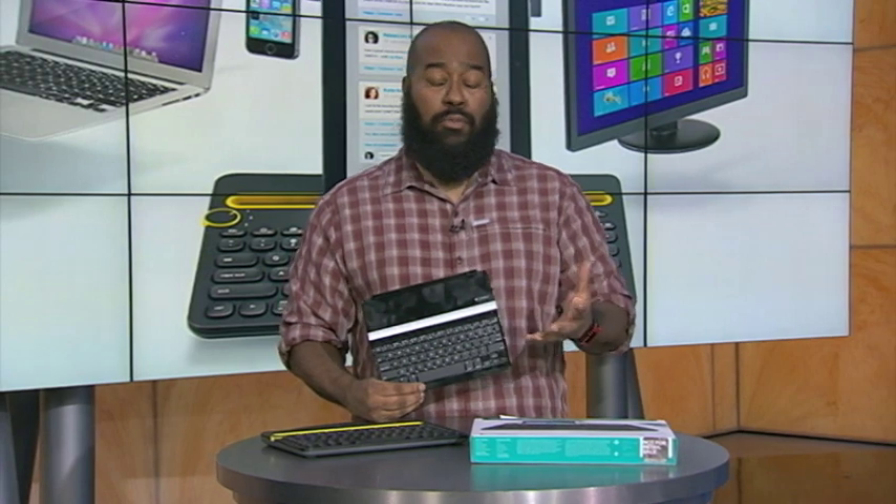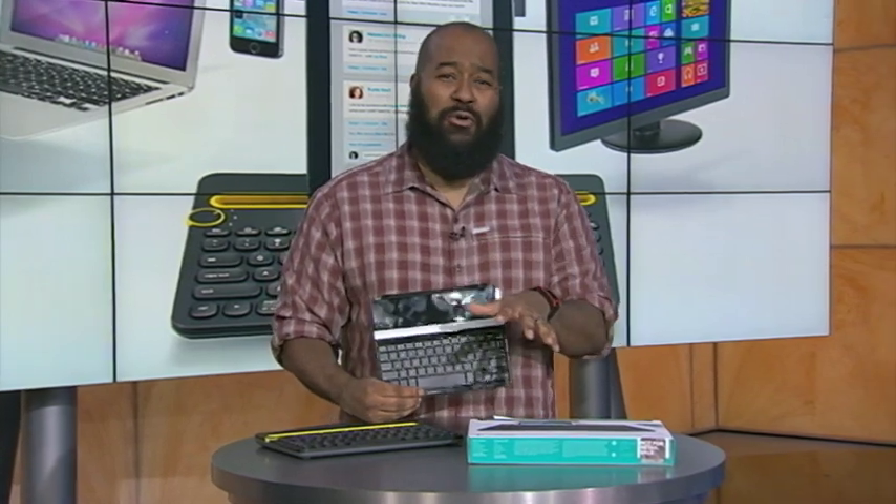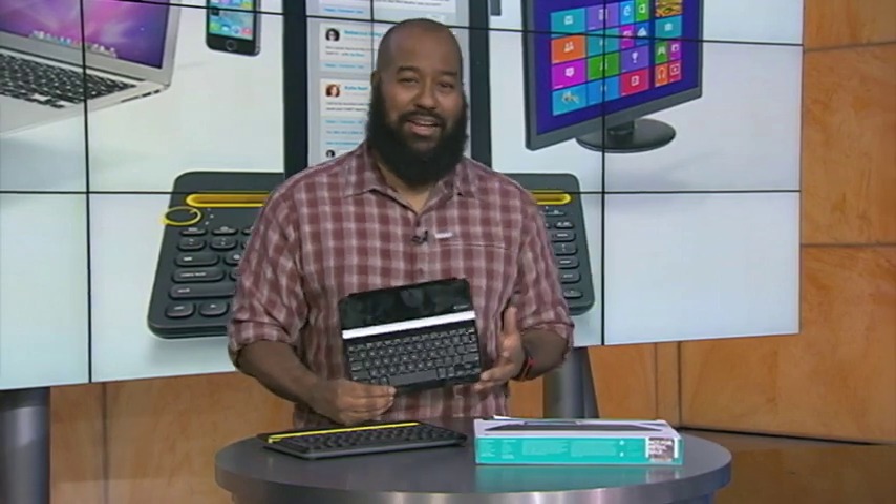Hey, I'm Tshaka Armstrong, this is Tech for the Rest of Us, and today we're talking about mobile — well, not so mobile — but keyboards that are kind of mobile but do a lot of things.